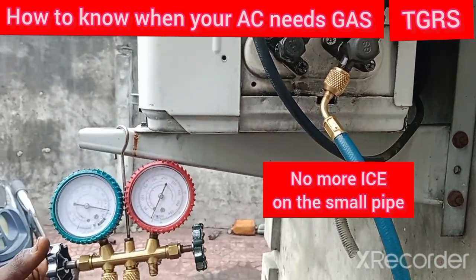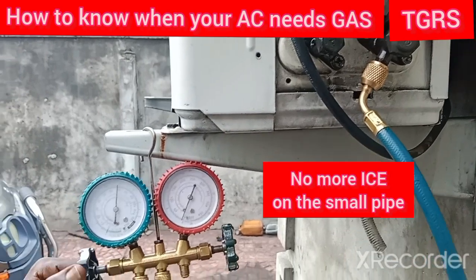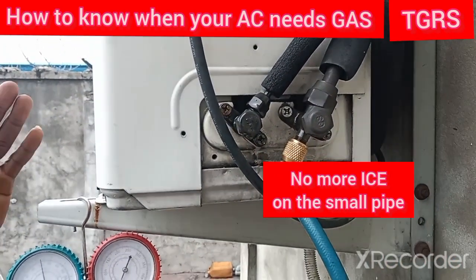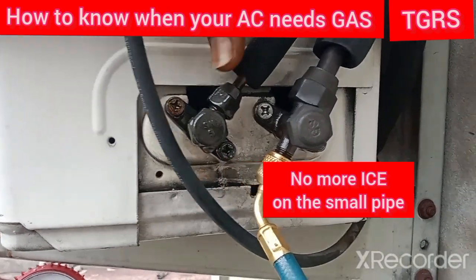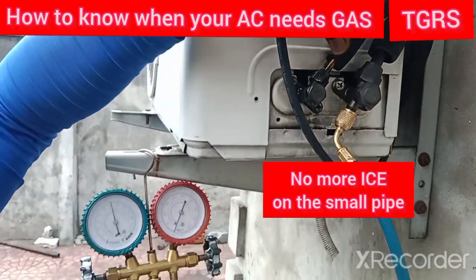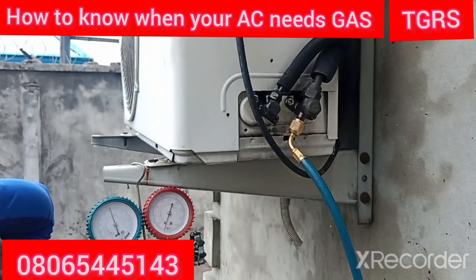As you can see, the ice is no longer there — it is nowhere to be found. With this little tutorial, you'll be able to know one or two symptoms of your air conditioner. When you watch closely right now, the ice is no longer there. This is not the normal color of the kit, and whenever your AC is working like this and it's not cooling, that means you need to call for a servicing.